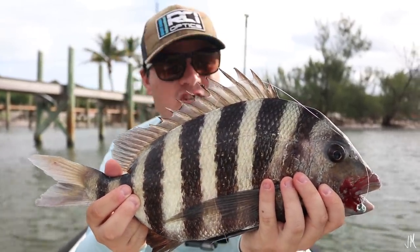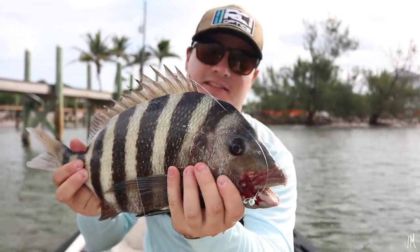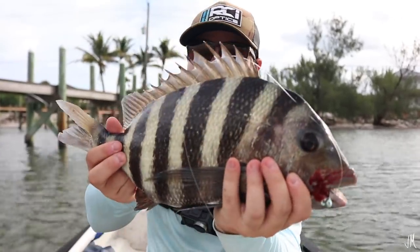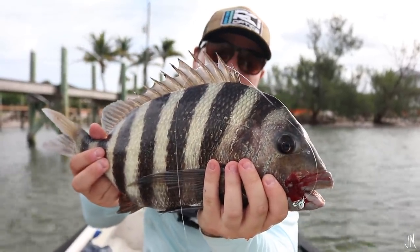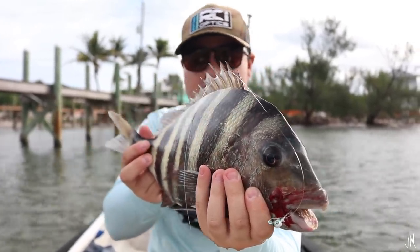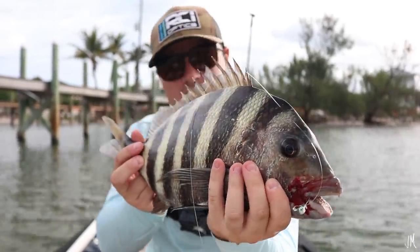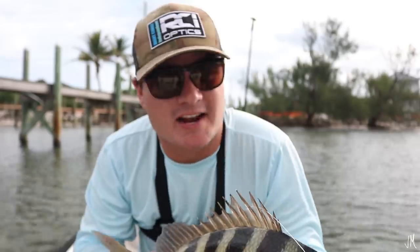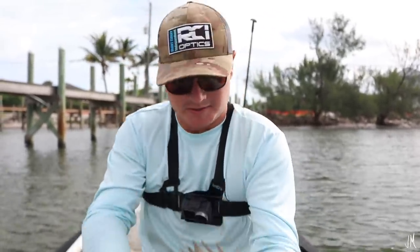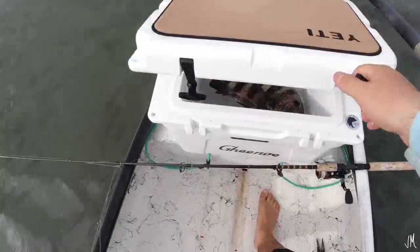I've honestly never really targeted sheepshead before. I always see them like this size in that 18 to 20-inch range and never actually target them. But they are a really cool fish — they've got these really bright white and black stripes and are very easy to see in the water. I just line-casted a piling and he was there to eat the shrimp. So we're going to put this guy in the cooler and keep fishing to see what else we can catch.